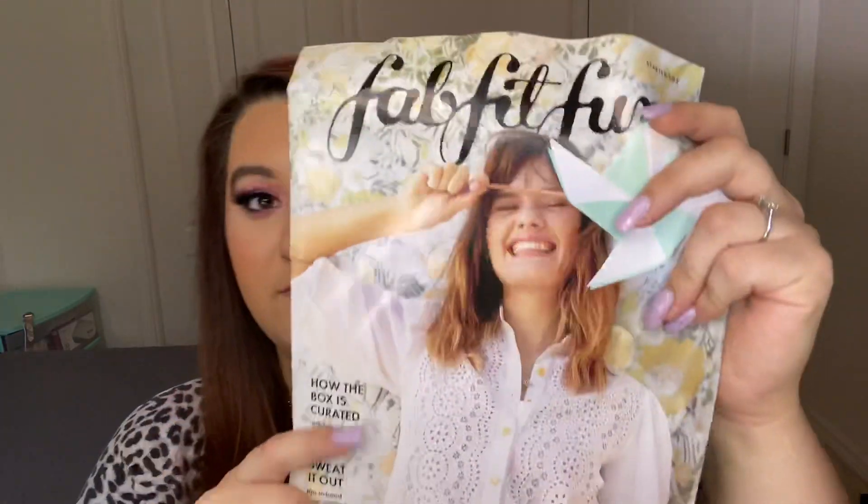On top, it looks like we do have this magazine — it's kind of crumpled up from the box — and then a note from us. At FabFitFun, we're all about bringing you the best of the best. That's why we're super excited for you to experience the starter box. It's just a small taste of what you can look forward to as a FabFitFun member. Enjoy some of our top rated products and don't forget that your next box will be even bigger and include even more products.